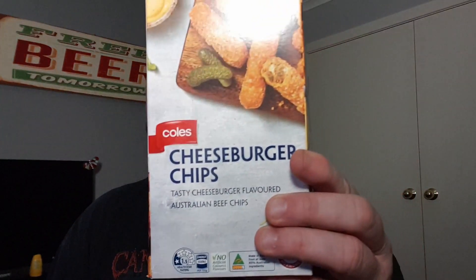G'day all, TazDaz here again. Welcome to my latest video, thanks for stopping by. Today I'm doing a review of an item from Kohl's — cheeseburger chips.